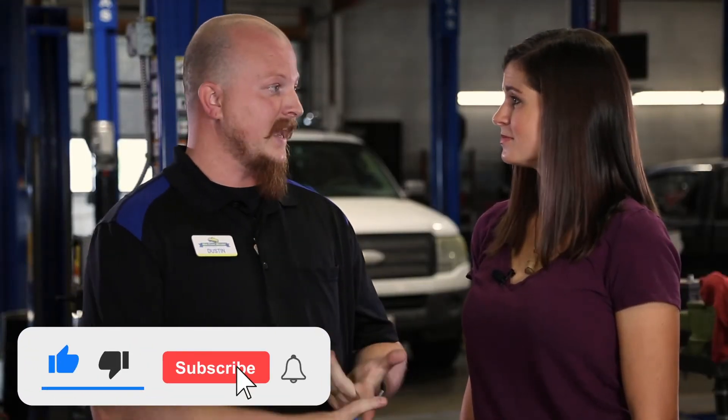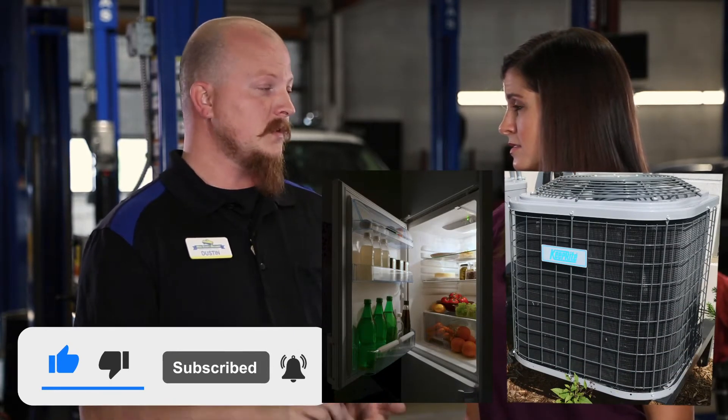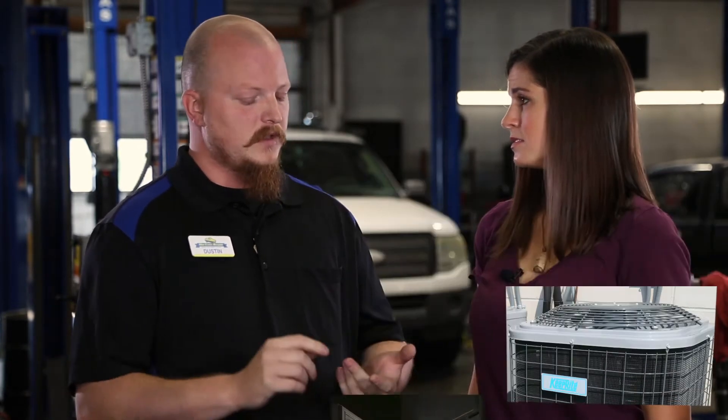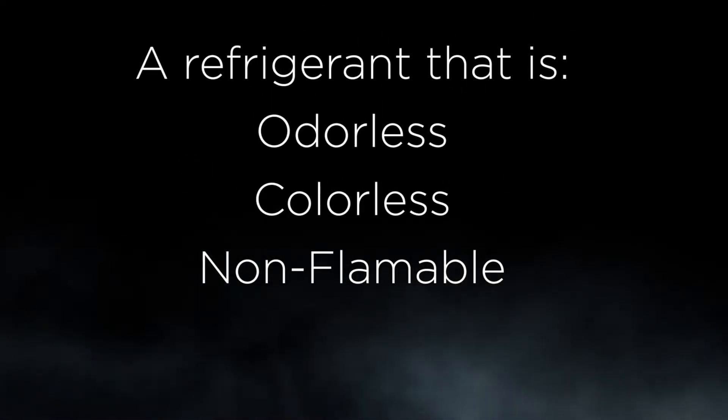The first thing we need to understand is Freon is a refrigerant. It is a gas — it's the same stuff they use in your AC in your refrigerator at home, also in the AC in your home. If it's low, it's leaking somewhere, and where it's a gas, you can't see it.